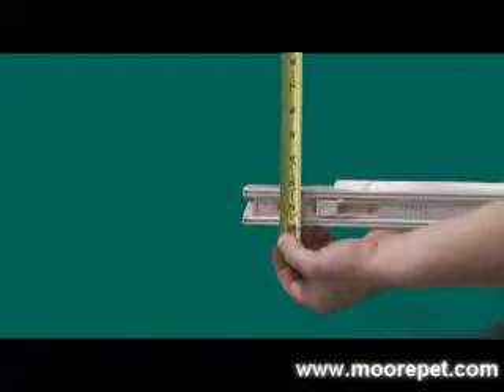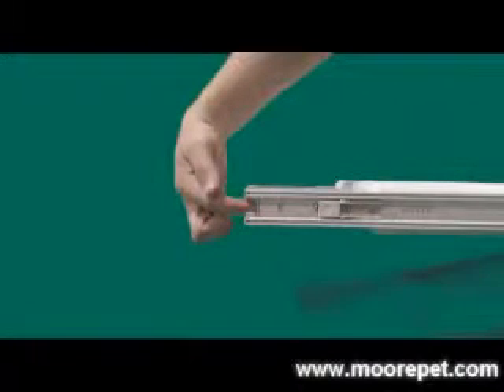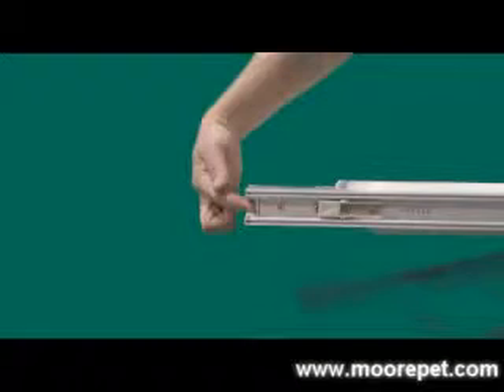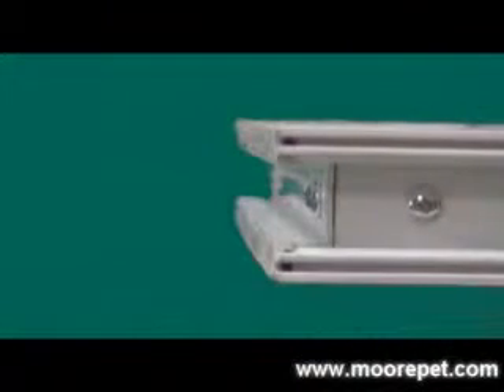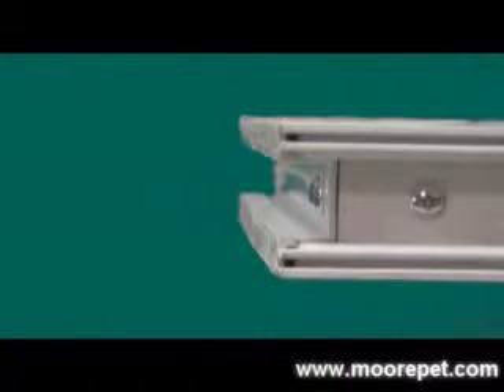Please review installation instructions before purchasing so you are familiar with the hardware and installation process. The bottom section of the VIP insert has a total width of one and a half inches. The H channel of the bottom section is three quarters of an inch wide and can straddle any center guide rail three quarters of an inch or less. If your sliding door's center guide rail is wider than three quarters of an inch, this insert may not work with your sliding door.